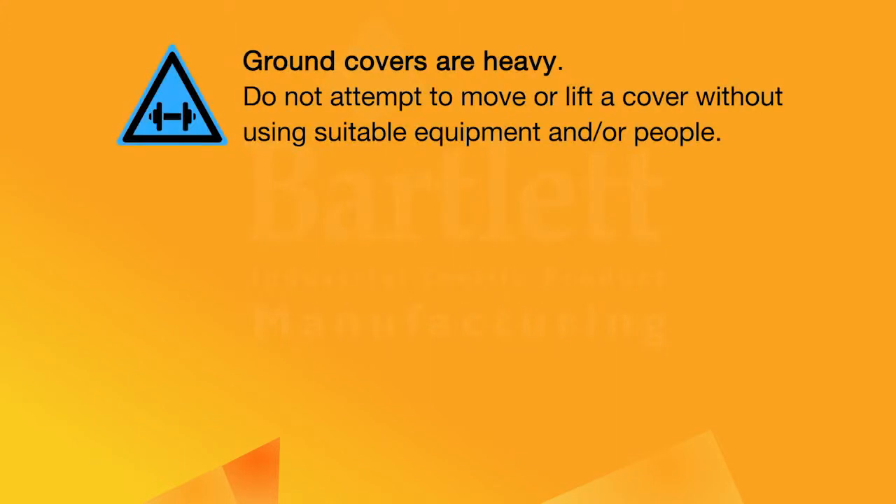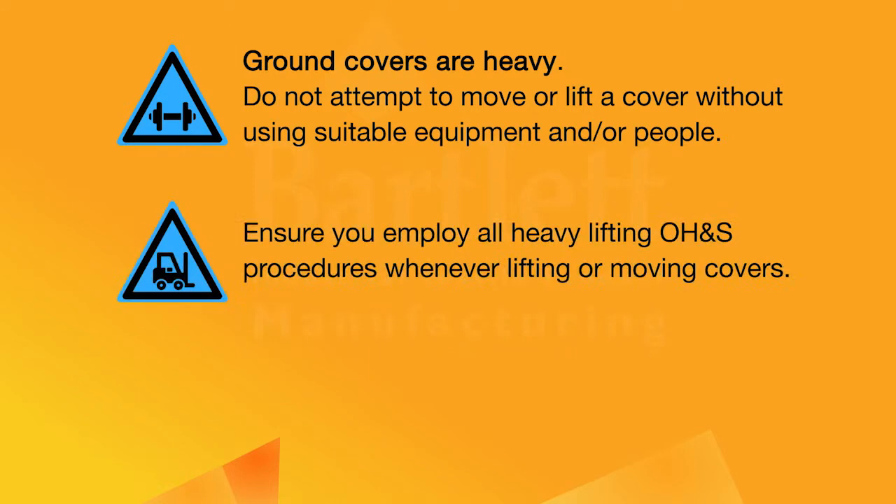Ground covers may be heavy. Do not attempt to move or lift a cover without using suitable equipment and/or people. Ensure you employ all lifting and OH&S procedures whenever lifting or moving covers.